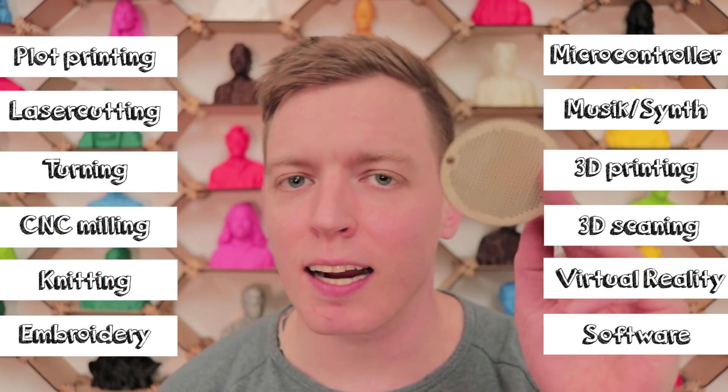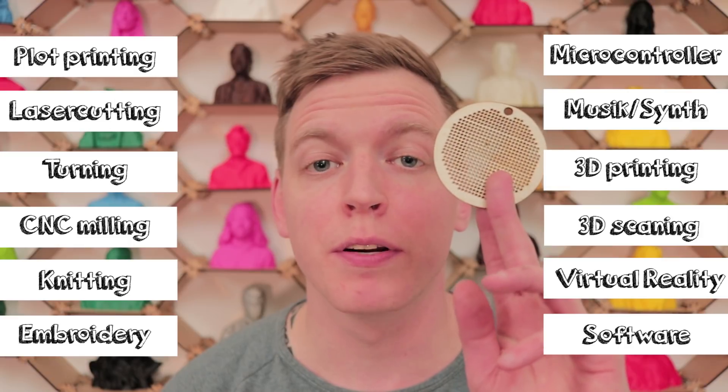Today, I'm going to design and laser cut an embroidery hoop as you saw in the preview. Wow, not bad. Photoshop effect 3000.